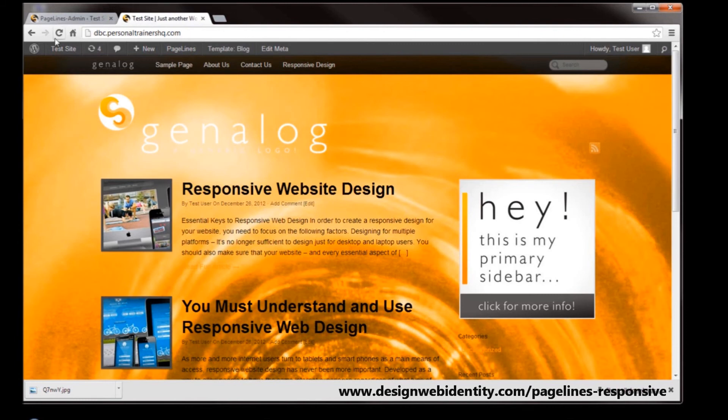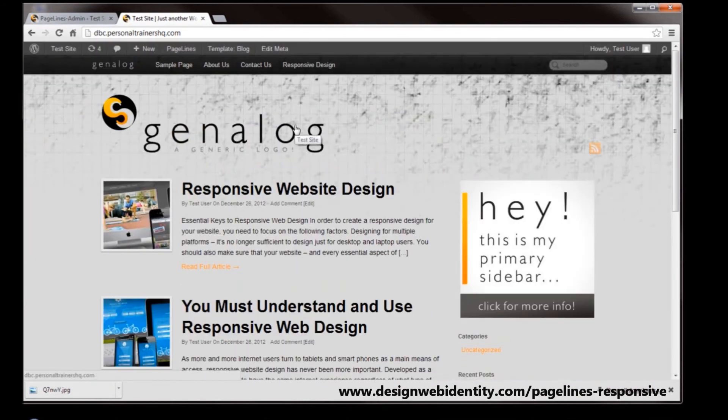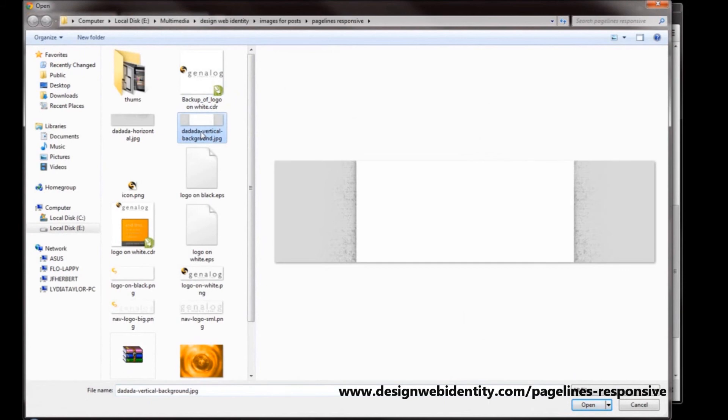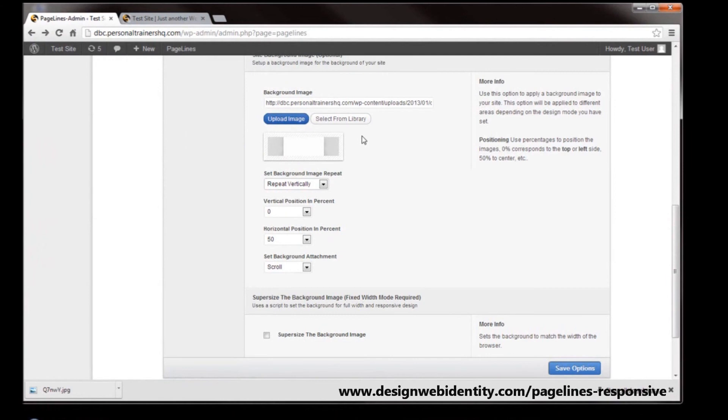We head back to the test website and hit refresh. You can see we now have a grey sort of website with a nice pattern at the top — nothing fantastic, but you can really set up a few bars or strips, whatever you think looks good, and get the desired effect relatively easily. One thing you can also do is choose a background that tiles vertically, which gives you another idea of how you can play around with it. So we're going to choose this vertical background, upload that, and this time tile it vertically, then save those options and hit refresh.